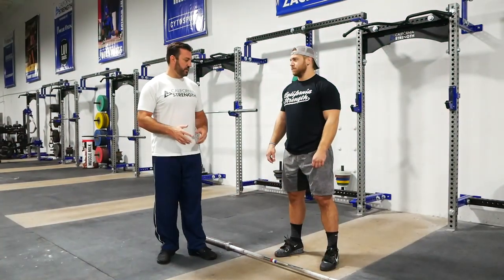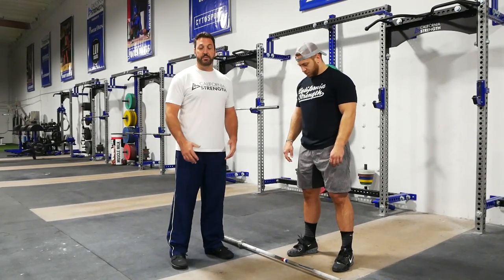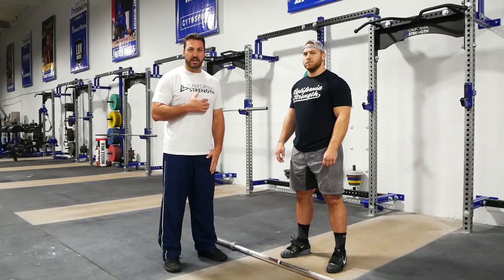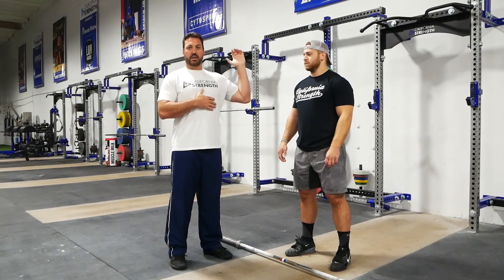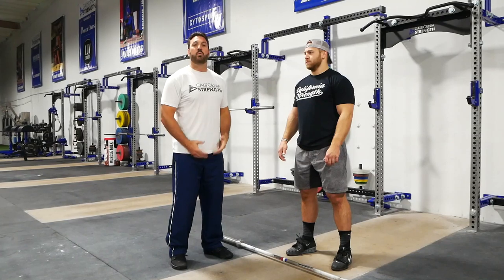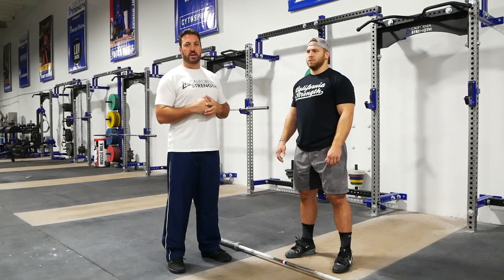The first thing we want to do is look at our grip width because the grip width is ultimately going to dictate where the bar makes contact in the power position and what the front rack ultimately ends up looking like. A front rack is very important because in the clean we're trying to produce force and we're trying to absorb force effectively.